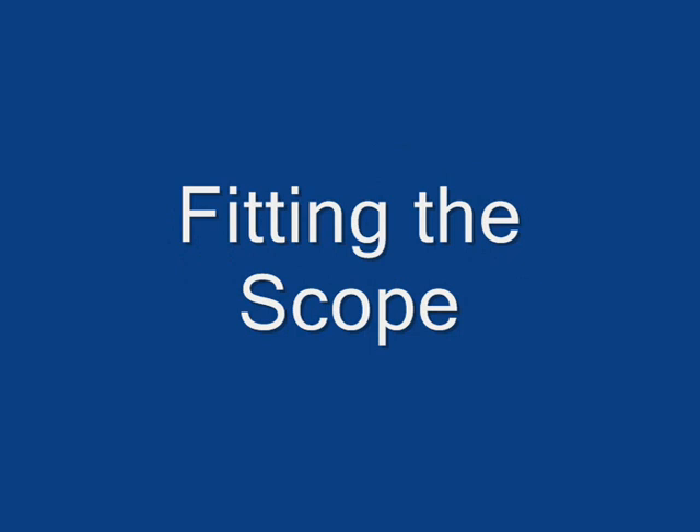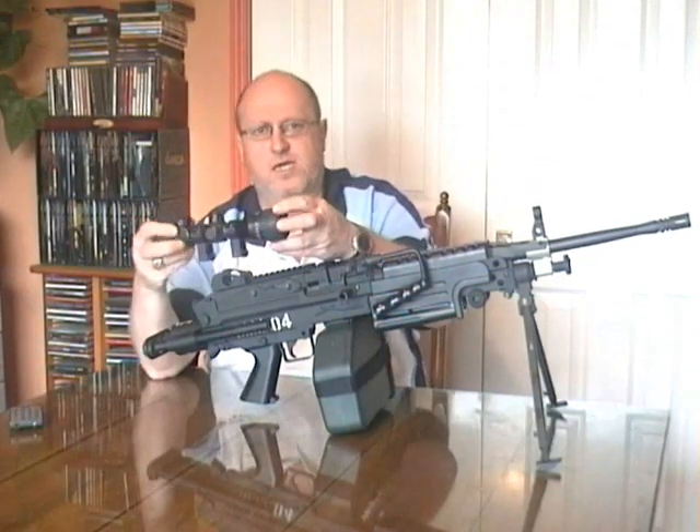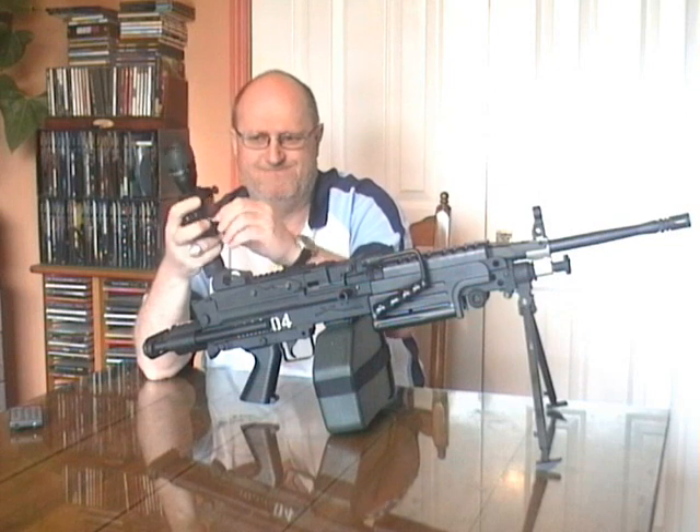Put it in the magazine. It's the same as any other scope.